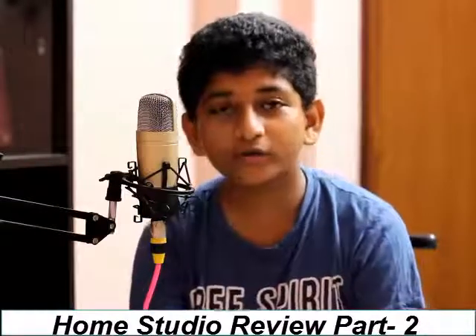Moving on to our recording software — we use Mixcraft 8 and Cubase 5. Most of the time we use Mixcraft 8 because we're comfortable with it, but we're slowly learning Cubase 5. Our computer isn't that high-end, so we can't use higher versions of recording software. There may be some limitations with lower version software, but I hope you're enjoying the results.